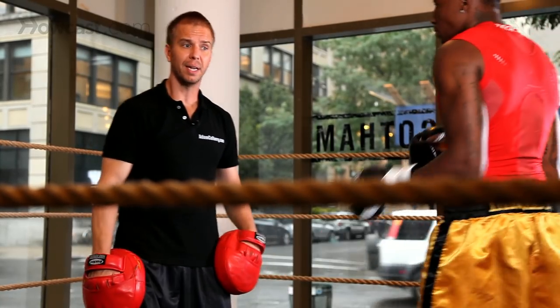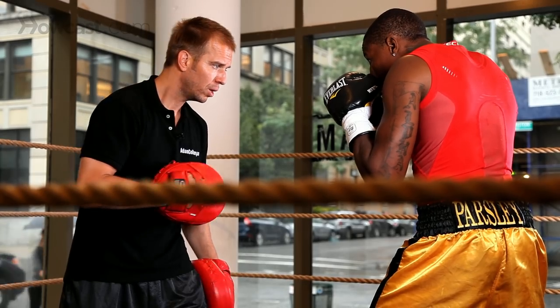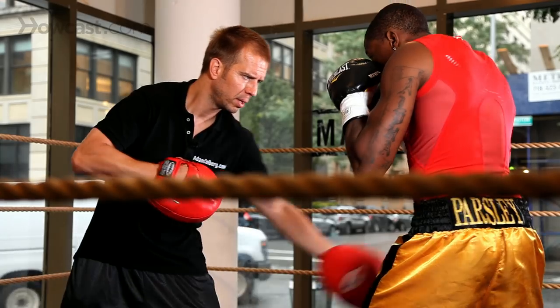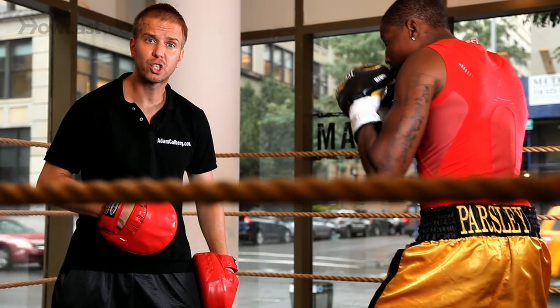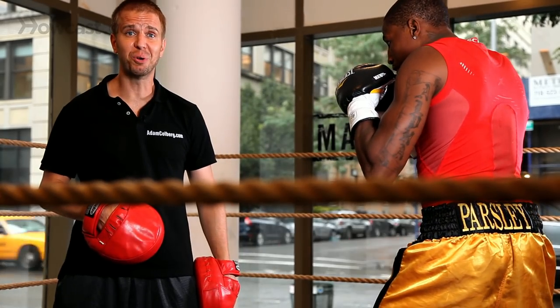All right, now we're going to work the other side. He's going to catch this punch, and look, the chin's right there — he's going to take it out. Catch. So watch how he scoops for ice cream. He's going to catch, crack. That's a nice scoop.